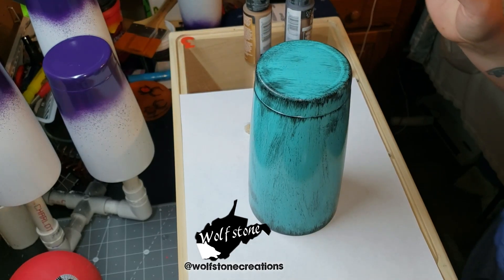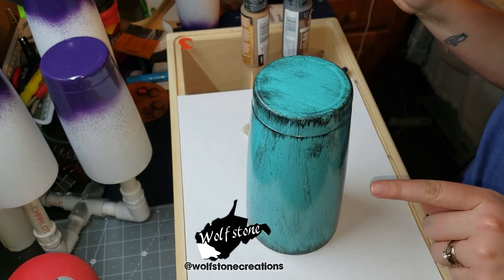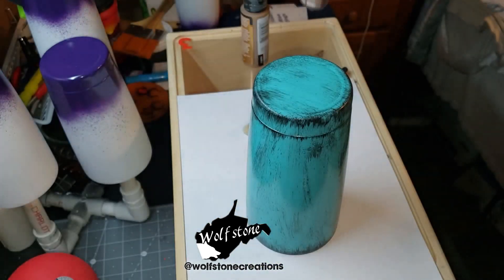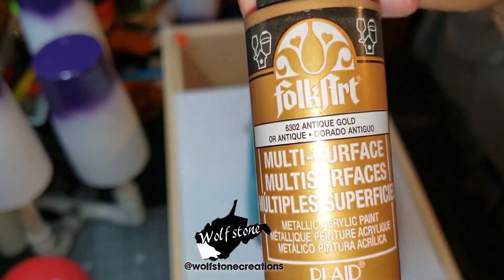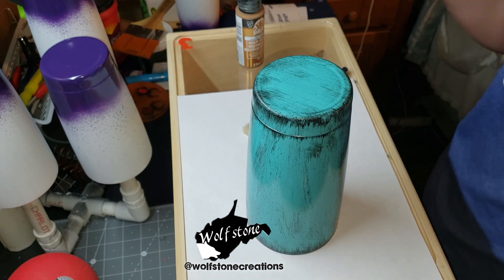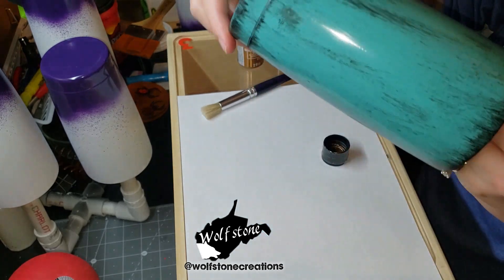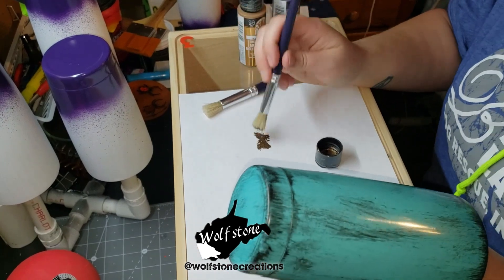Hi guys, welcome back. Today we are going to be adding the metallic accents to this distressed turquoise cup. This was delivered today — thank you Amazon Prime. I have the chocolate brown and the antique gold, and those are the ones I think I'm going to use. I'm going to start with the chocolate brown. Oh yeah, that's definitely the color I want.